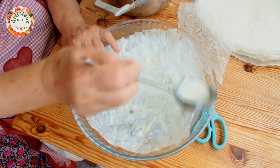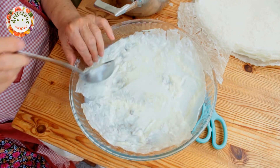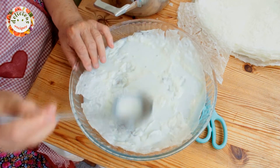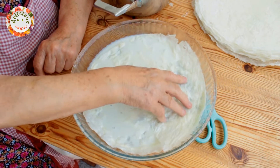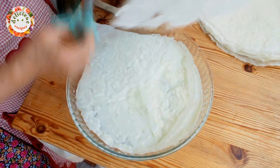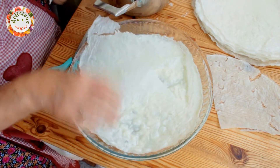After placing a layer of these sheets, pour another ladleful of the milk over it. Let's now add another layer of it. If the tray you have is a perfect fit for the uncut gulac sheets, then you wouldn't have to cut them.